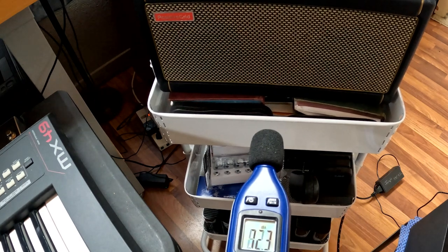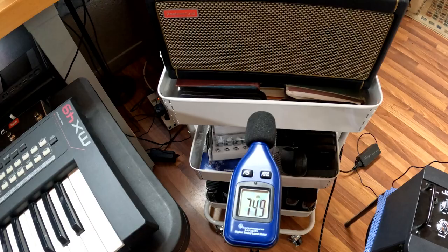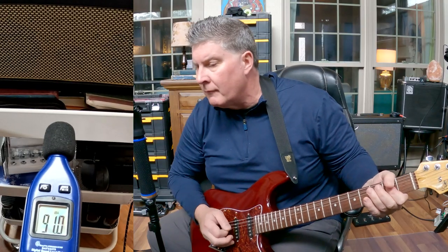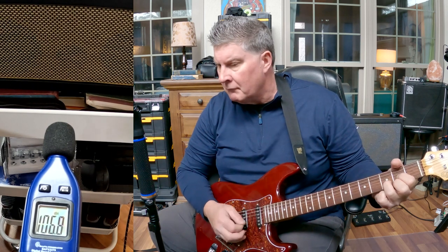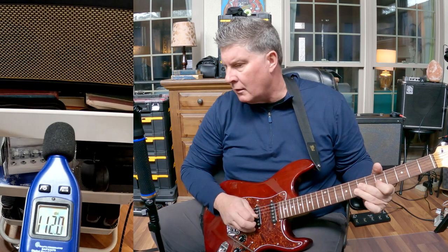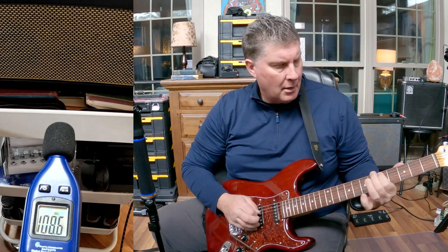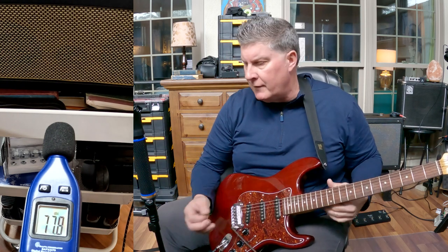The Spark is a 40 watt amp. I'm going to go to my clean setting on the Spark — a custom setting I've come up with. On my Spark at 40 watts, clean setting, gain at 50% and volume all the way up. It's a little bit louder than the DC-15S, but not tremendously louder. So it's comparable to the Spark, even though the Joyo is only 15 watts and the Spark is 40.